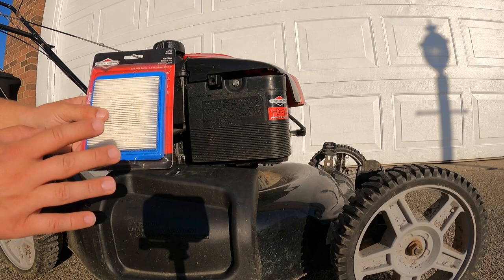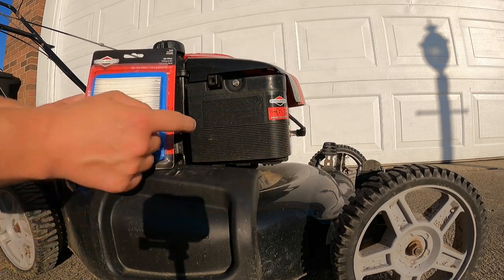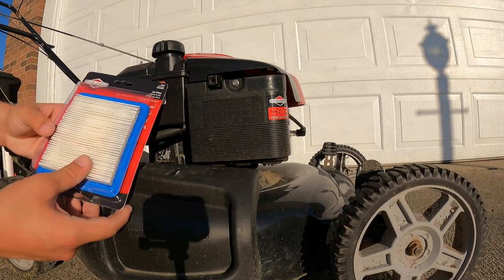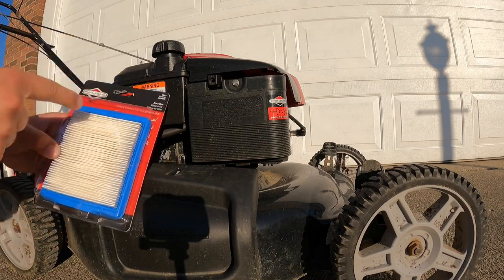Replacing this air filter is just about as easy as it gets. Take out this one screw, this panel comes off, filter out, new filter in. There's even an illustration on the back of the box. All you have to do is go to Lowe's or Home Depot — I found this exactly in the lawn mower section.